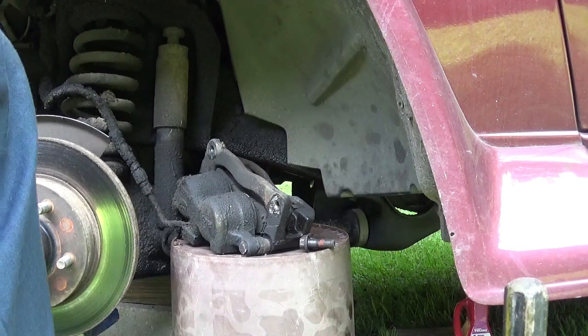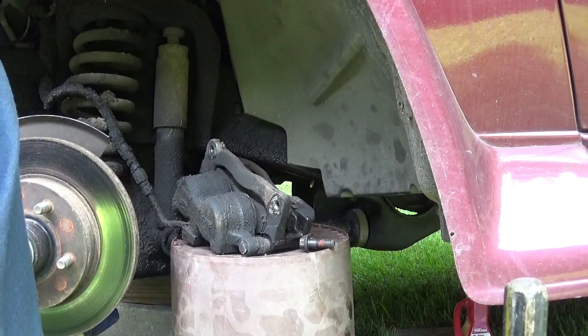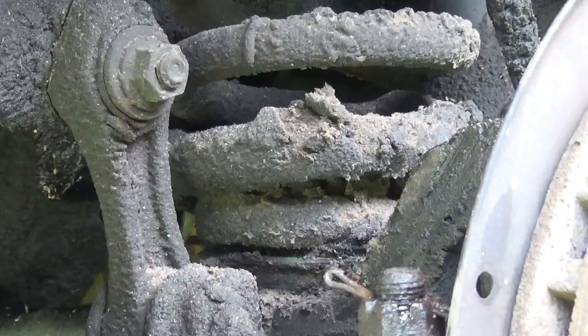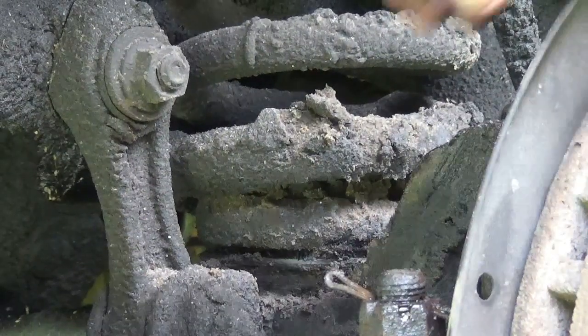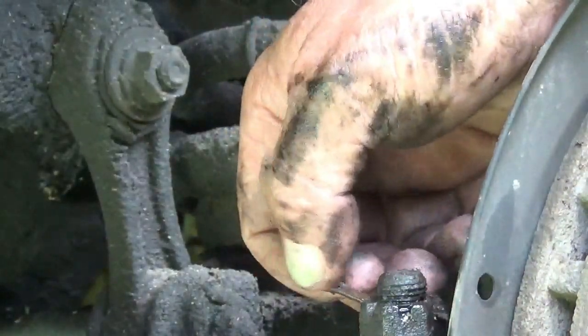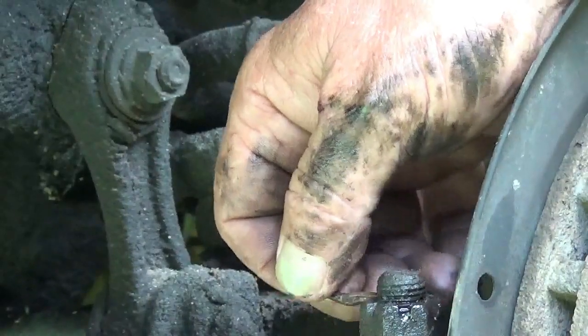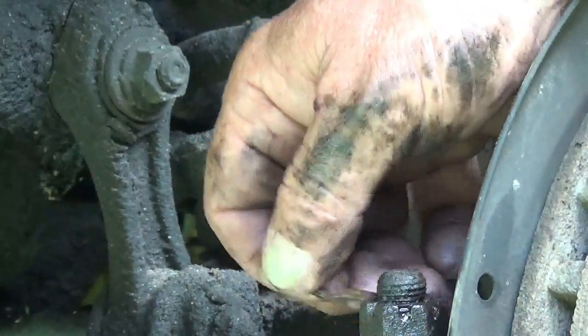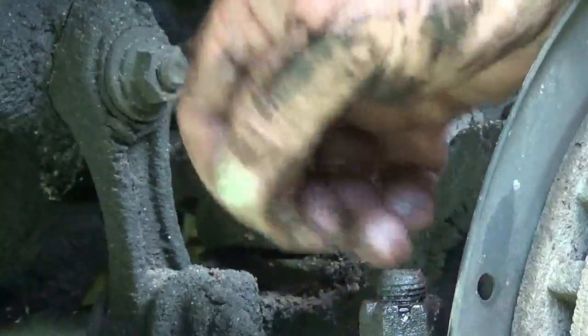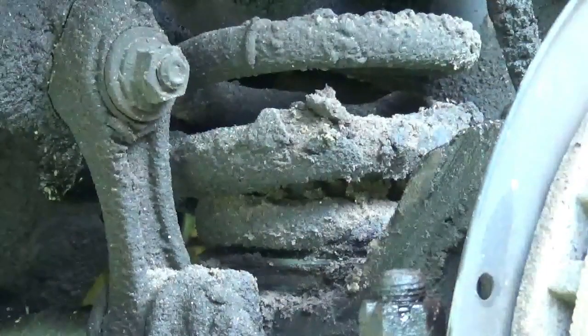Now we have to get to this tie rod end over here. On this tie rod end, we got a pin that runs through that bolt to hold it in place — a safety pin to keep that bolt from screwing back off of there. We can go ahead and remove it.